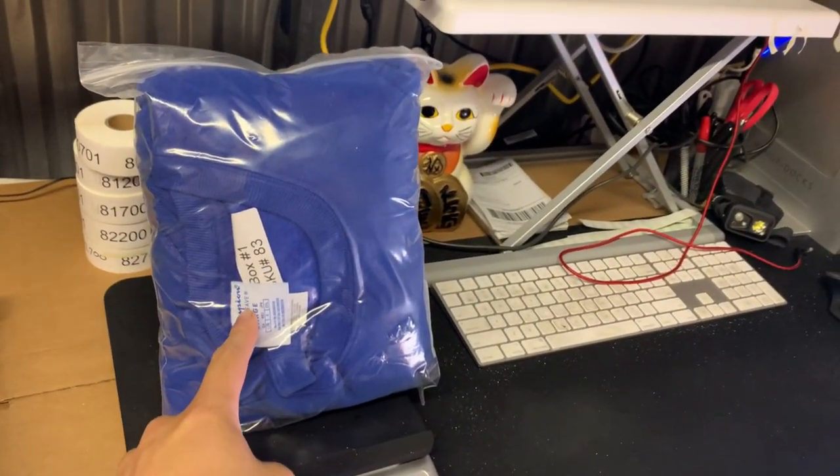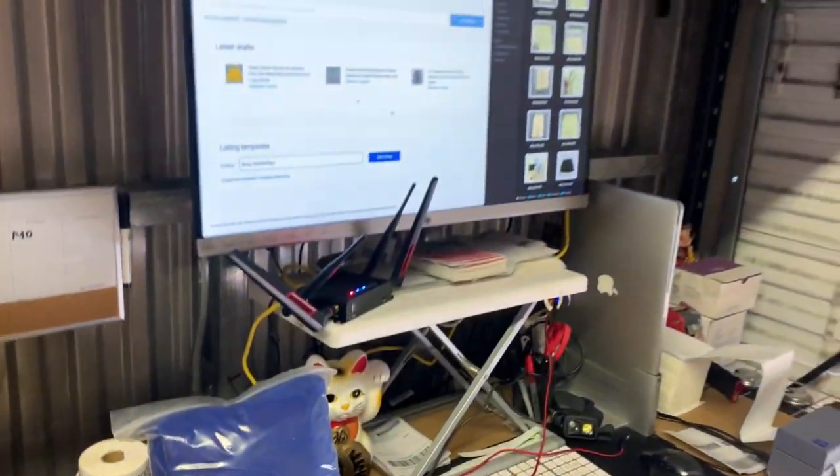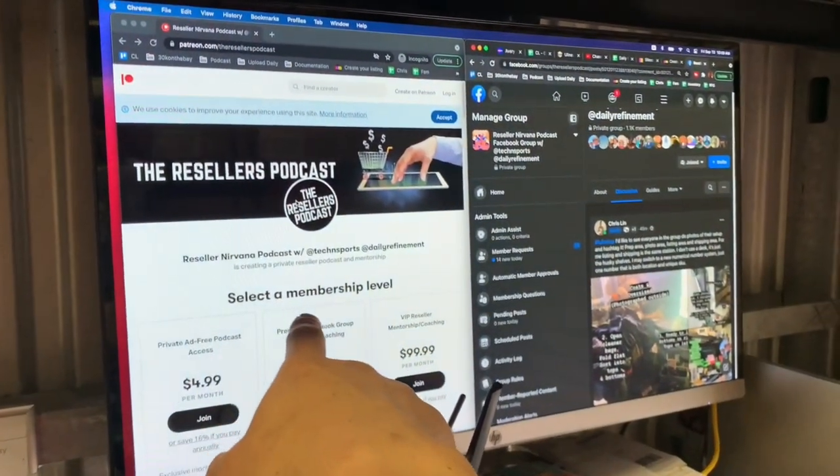I set up the scale right here and I can see the number — 83 grams in this example — so when I'm printing the label it's really easy to read.